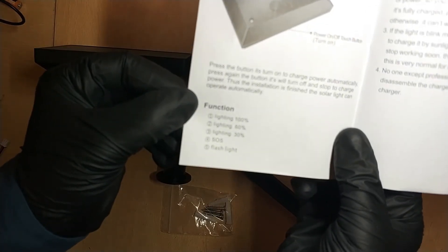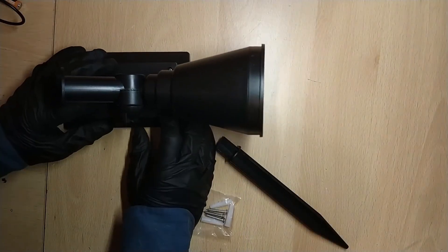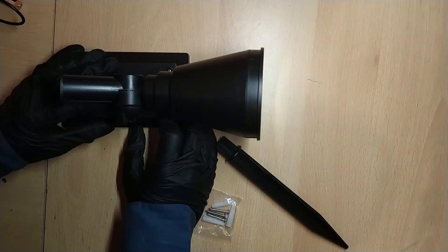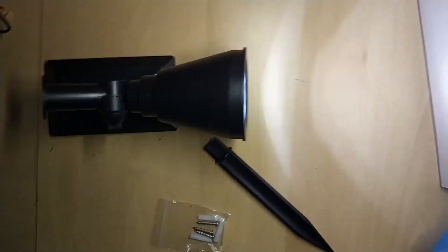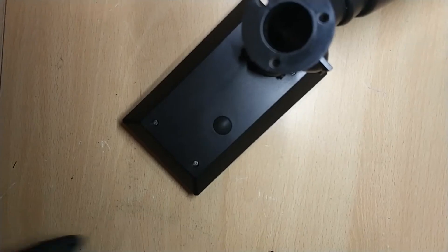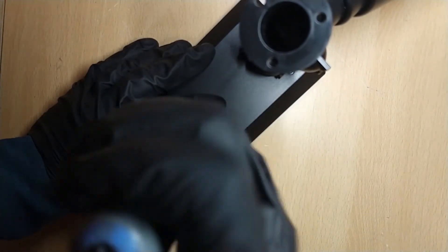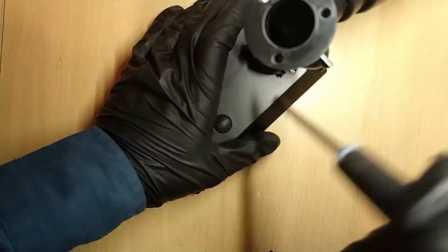The functions include 100%, 60%, 30%, SOS, and flashing light modes. Testing: off, on, strobing, off, SOS mode — not sure why you'd want SOS — then off, back on at full brightness. Switching the lights off: strobing, SOS, full brightness, dimmer, and 30%. When it's sunny it will turn off and start charging. There are four Phillips screws to open it. It's good to have different brightness settings because in winter you don't get much sun and if you want it to last all night you don't want it on full brightness.